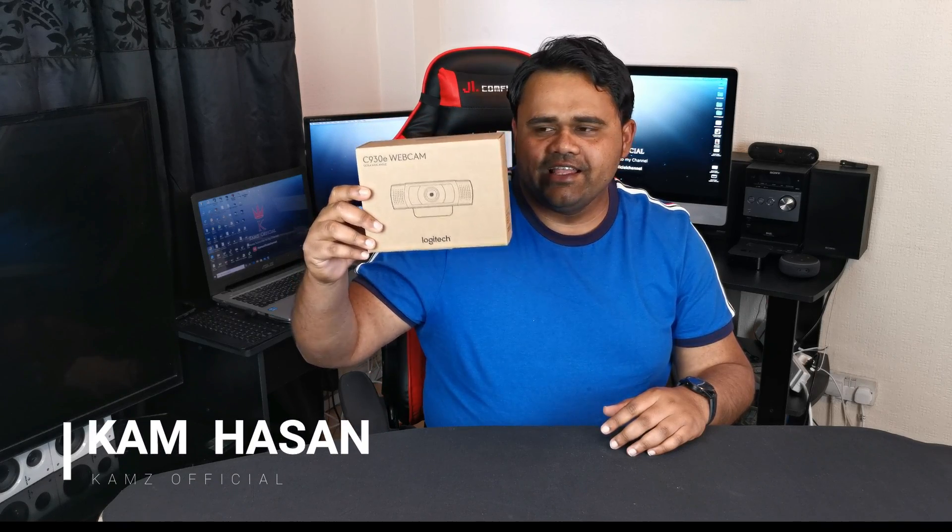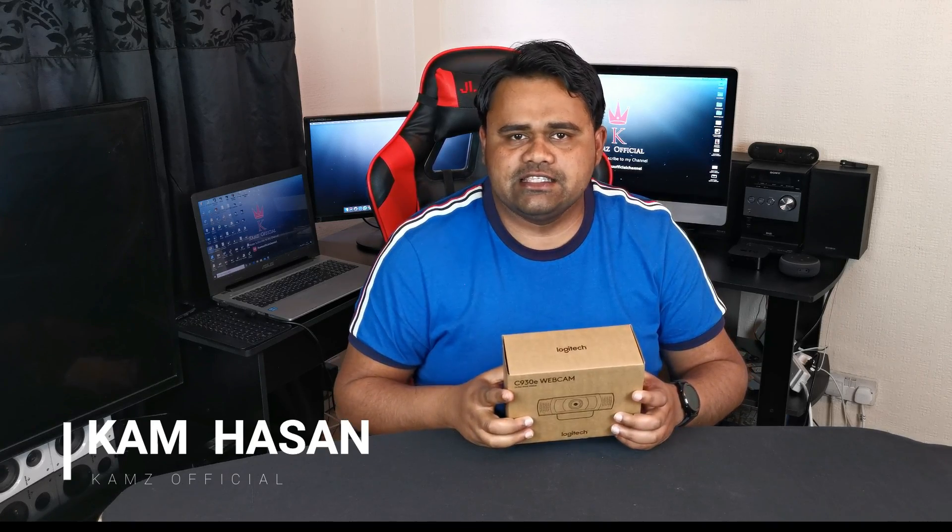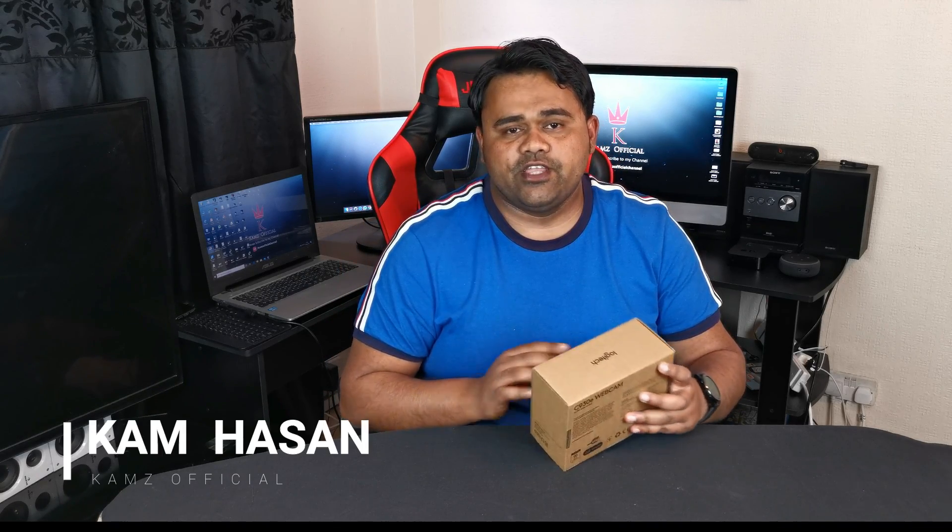Hello everyone, this is Cam. Today I'm going to unbox the new Logitech C930e. It's one of the best webcams you can buy at the moment and it's an upgraded version of the C922. This one can record 1080p HD video and it's got a lot higher specifications to it. So let's see what's inside.